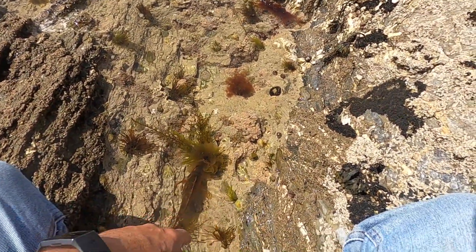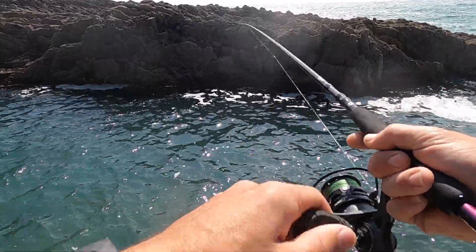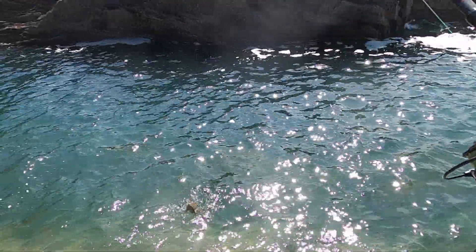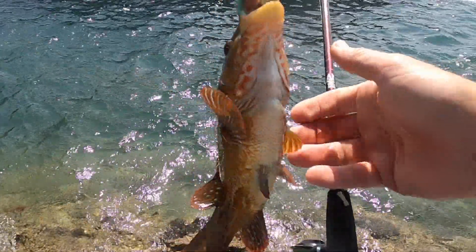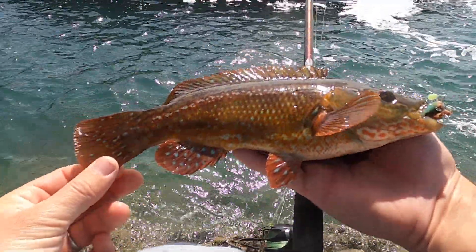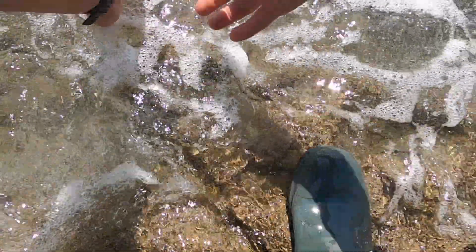Just leave them in there to recover for a second and then when the waves come over they'll take him out. What a beauty that is... Let's try and get him released... Off it goes!